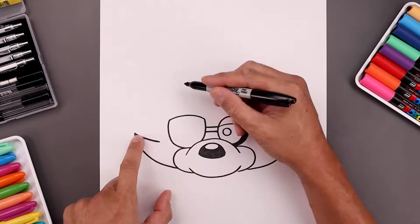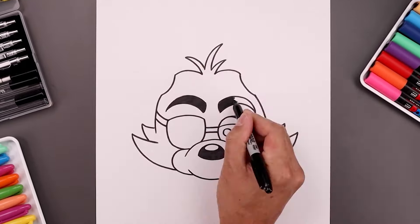What's up everyone and welcome to the club. In today's video we're drawing Foxy from Five Nights at Freddy's.